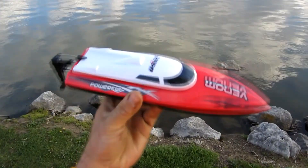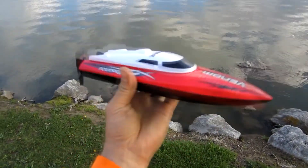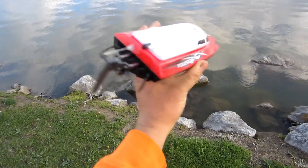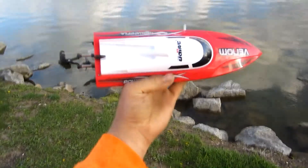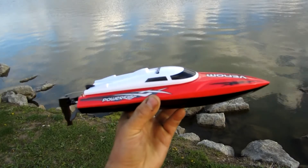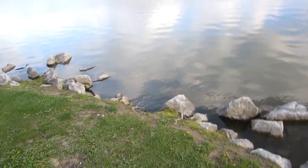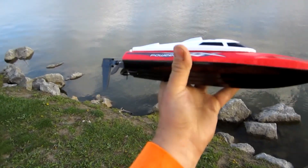How's it going guys, Gabe here with RC Cincy, and finally I get to do the maiden run of the UDI RC Venom electric boat. It is a very small boat, moderate speed about 18 miles per hour. I got it on a flash sale for about $30, with tax around $42, and I got an extra battery with one-day shipping. It does have an alarm to let you know when the battery is low, and also an alarm for going out of range.